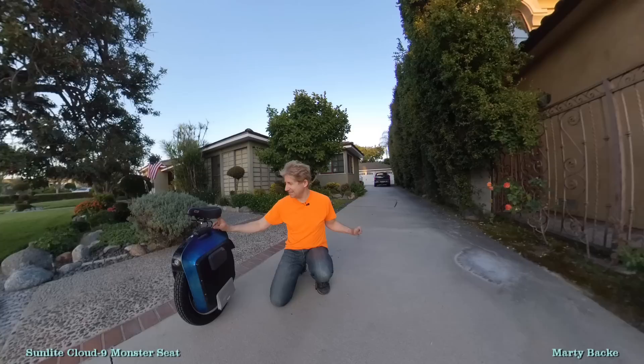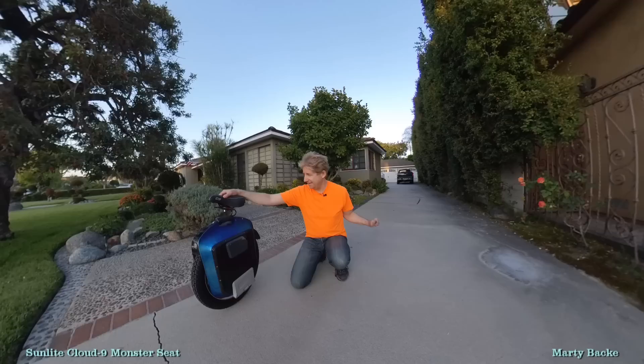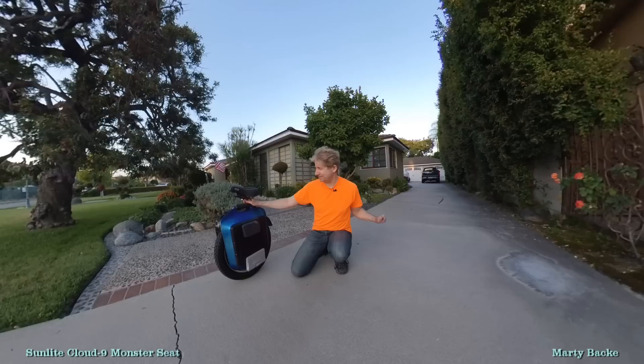I had the seat mounted directly and it worked okay, but this is killer the way I have it now. It's using the same bracket — it's about $22-$23 from Amazon. And the seat, I can't remember, but there will be a link to where you can buy it from Amazon. I think it was in the $30 range.